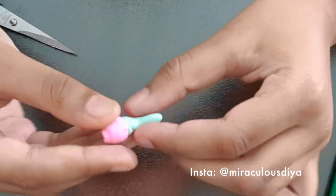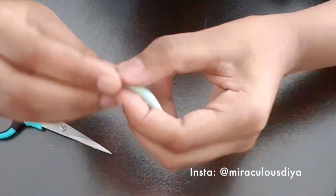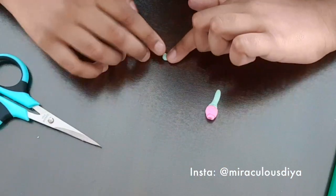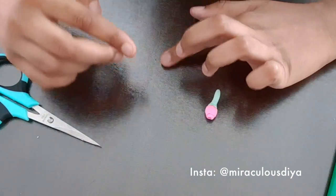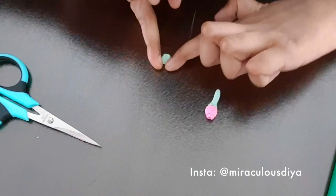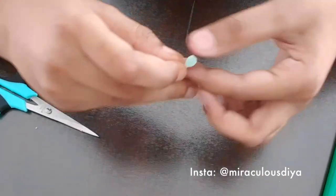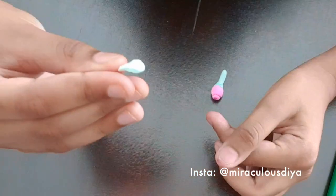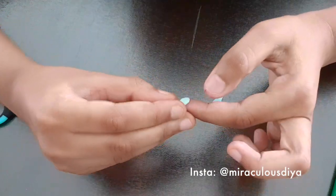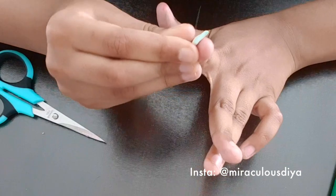But we're not done yet — we need to add the leaves. You need to take a tiny, teeny-weeny piece of model magic. Flatten it up and put it in the shape of a leaf. Squish one end for the leaf stem, and then squish the other part a little bit.